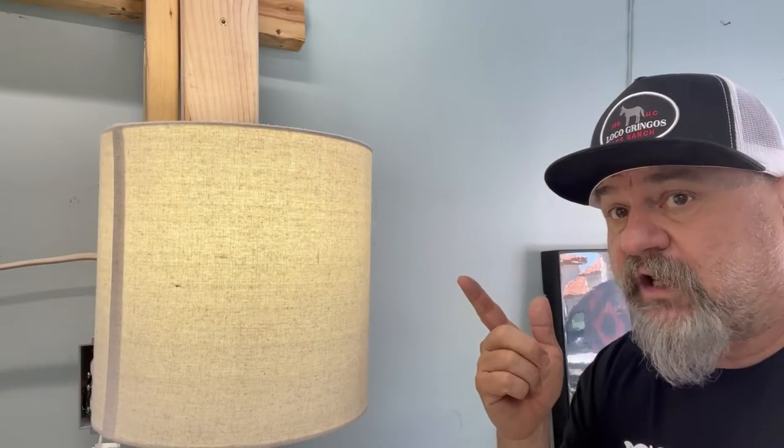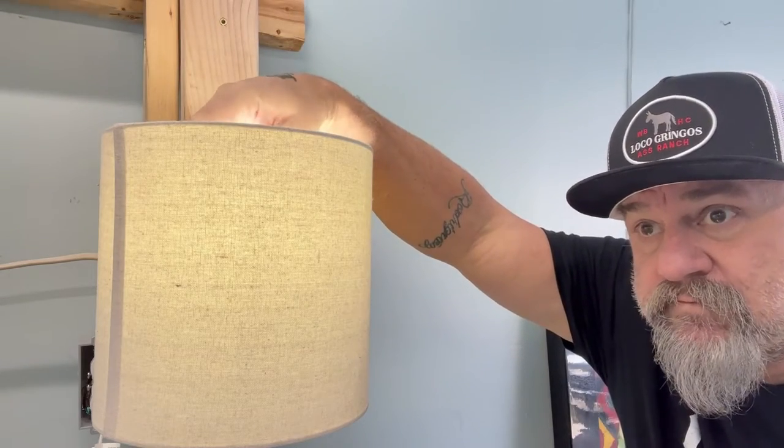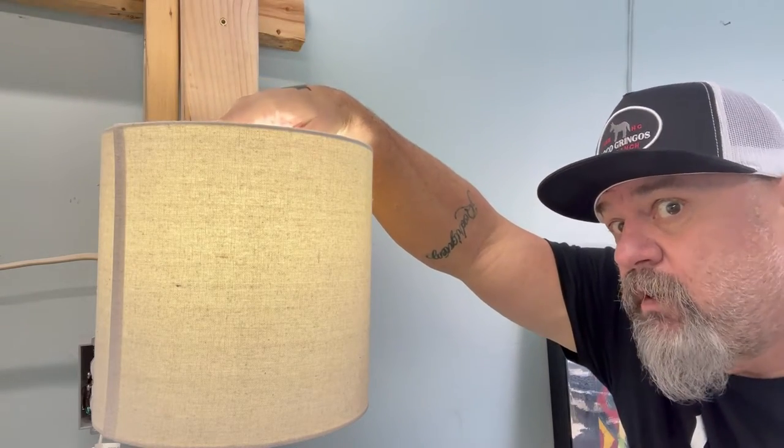First thing we're going to do is check the light bulb. It's flickered — I'm walking by and it's flickering, so I'm tightening it. Nothing. It's not flickering anymore. Not the light bulb.